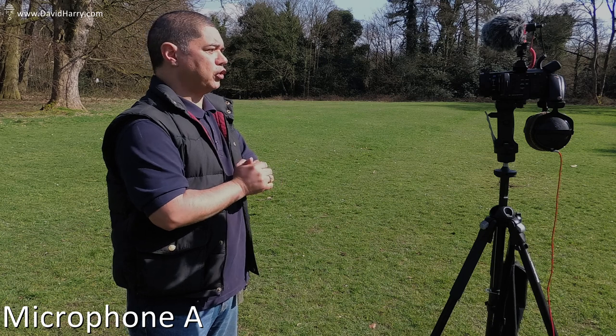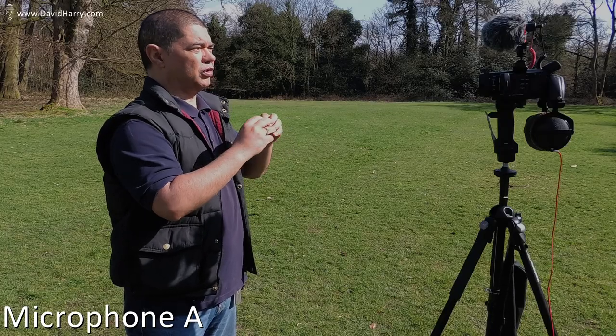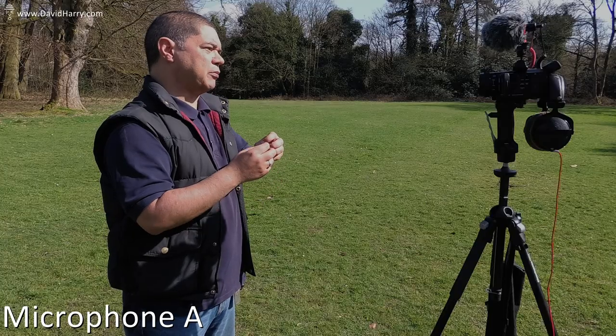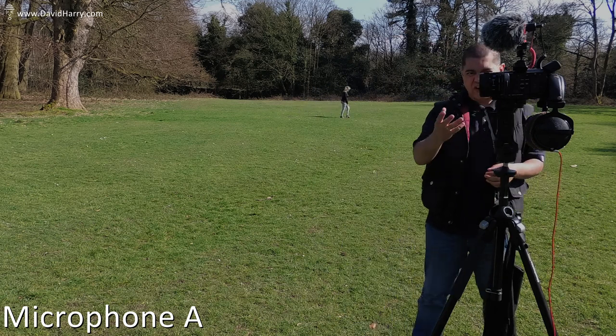Now both of these microphones are cardioid microphones, which basically means they pick up mostly from the front and reject more from the sides and from the rear. Although both of these microphones quite often get referred to as shotgun microphones, they're not really shotgun microphones — they're just small pencil mics. With a shotgun microphone you have something called an interference tube which does a few different things to reject sound, making the microphone hyper-directional or super-directional, and it also has an impact on the way it picks up from the rear and sides. In this instance these are just both cardioids, so we're testing like for like as far as polar pattern is concerned. I'll do a little walk-around as well just so we can gauge what they're like for off-axis response.